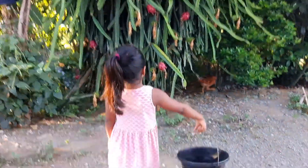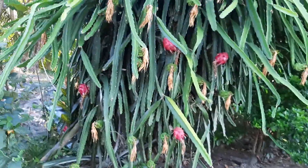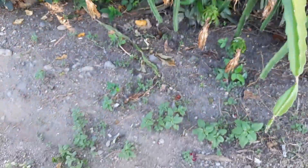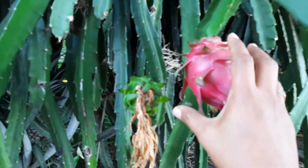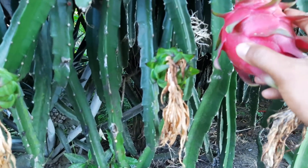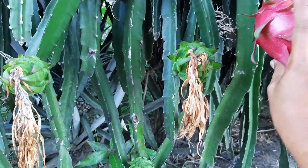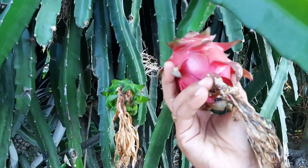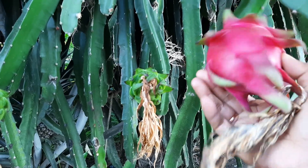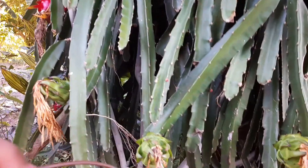Good morning guys, we are going to harvest the dragon fruit. This is so beautiful, let's take it. This is how you take it — like this, you need to turn around. There are some flowers again here.